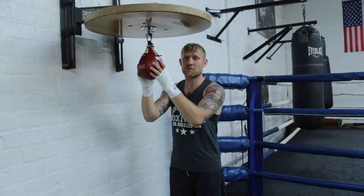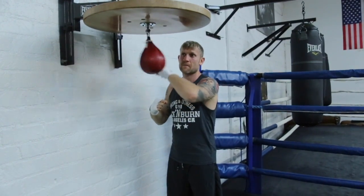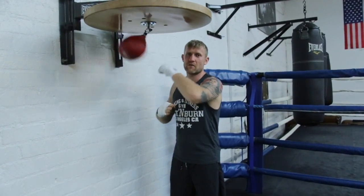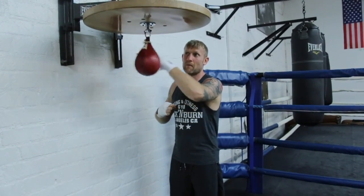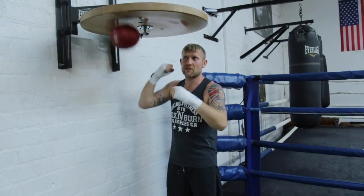The key to using the speedball for the first time is starting off slow and hitting it lightly with one hand. You want to get that rhythm, and you can go even slower. When you get comfortable with that, then you can bring the other hand in.